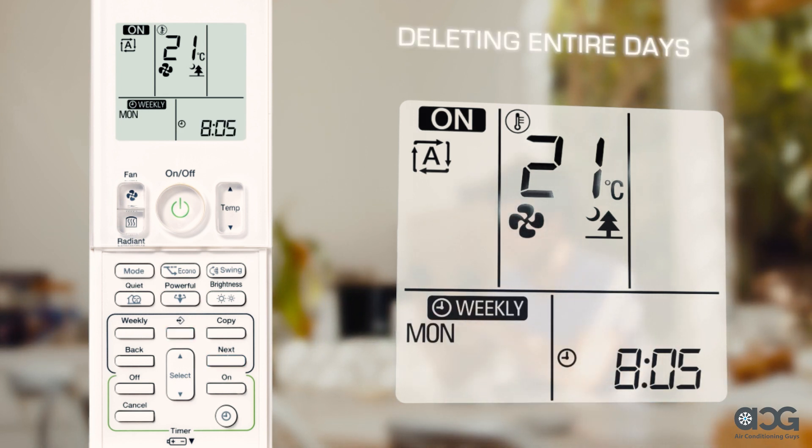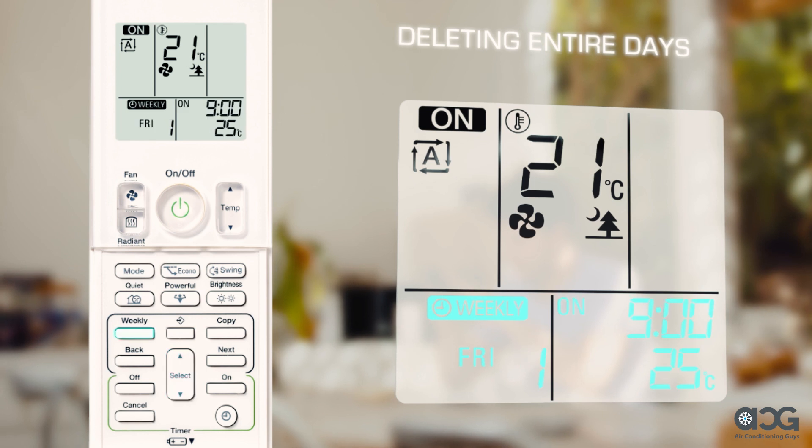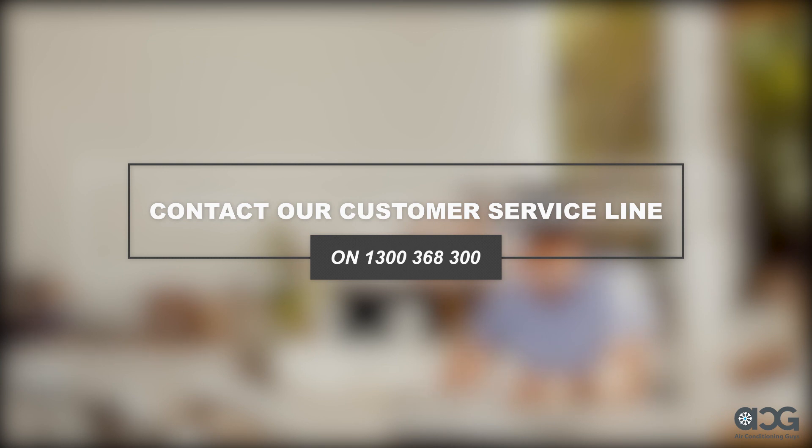To delete timer reservations for entire days of the week, press the program button followed by the select button to select the particular day of the week to be deleted. Once the day is selected, hold the Weekly button for 5 seconds and all reservations for that day will be deleted. For more information, please consult your manual or contact our customer service line on 1300 368 300.